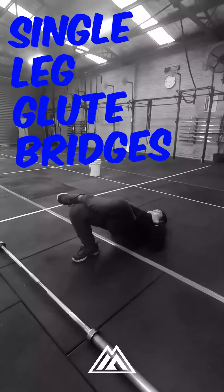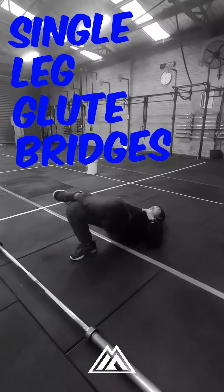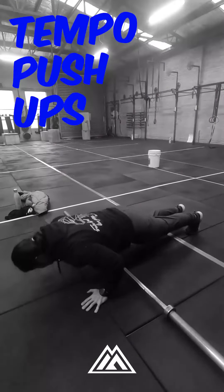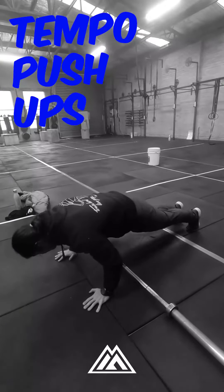For people at home, I know you don't have a barbell. So instead of power cleans, we're going to do some glute work — 30 seconds of single leg glute bridges on the left, and then 30 seconds on the right. Your butt cheeks will be burning. Then on that second minute, you're going to do 30 seconds of controlled push-ups — three seconds down, three seconds up. That should give you a fairly similar stimulus.